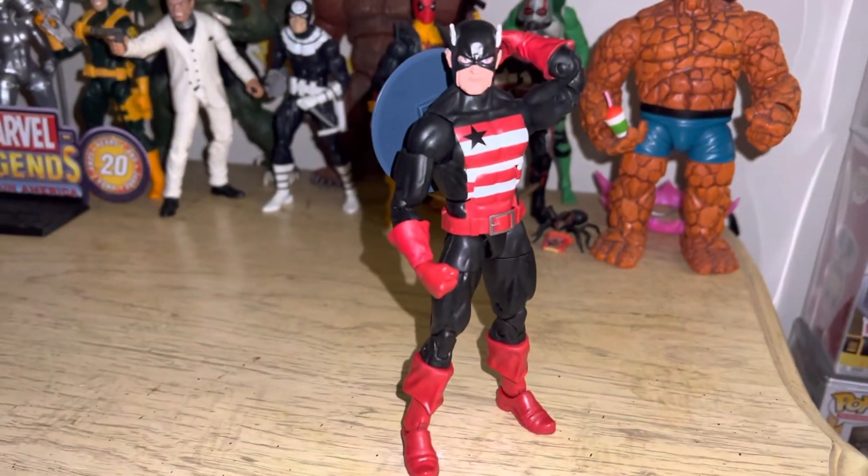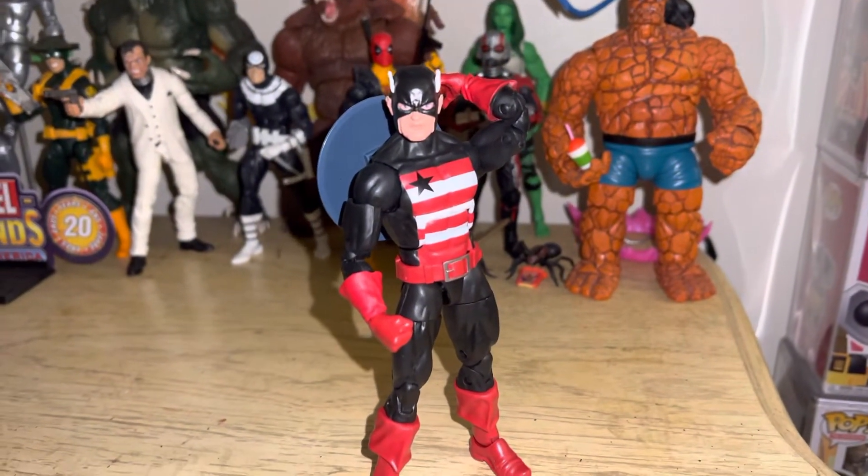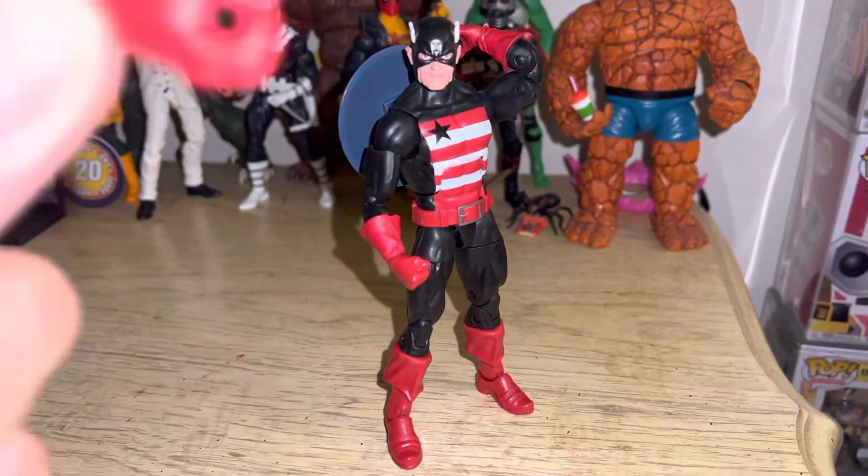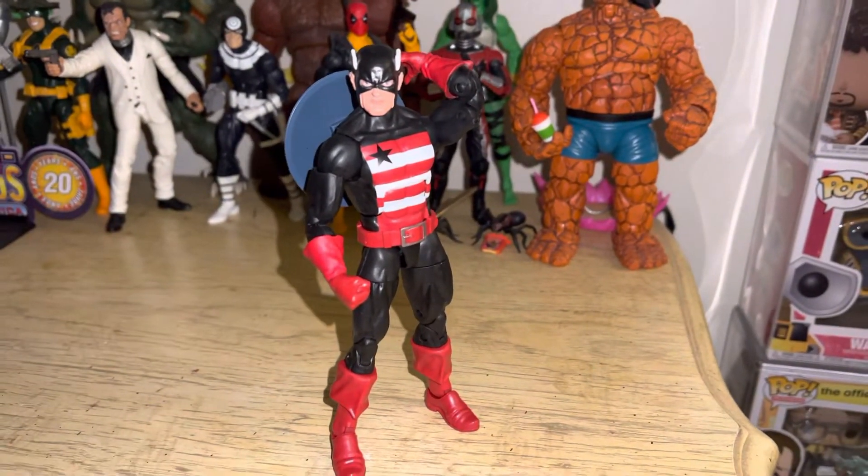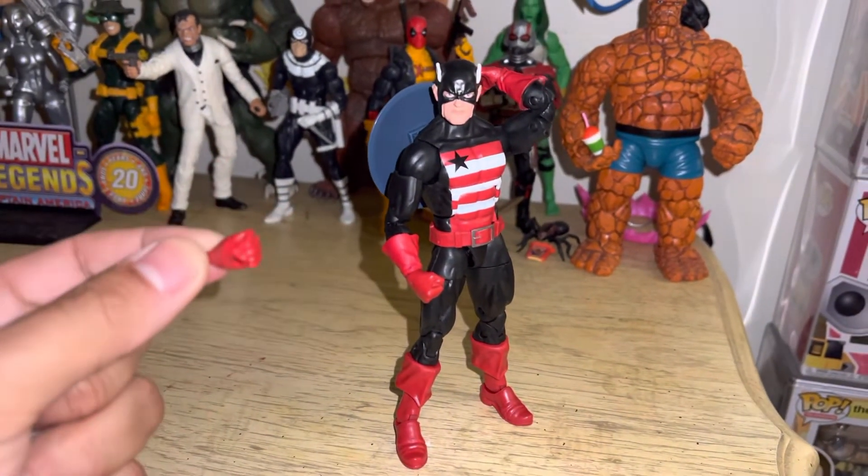His box is in the trash, no reason to show it, because that box was messed up, people. He comes with an open hand and another fist — there it is, not blurry.